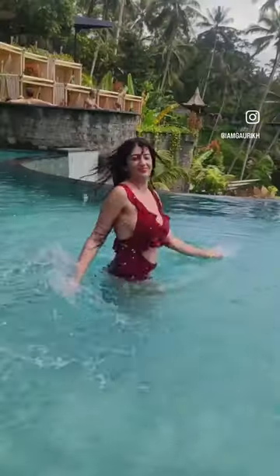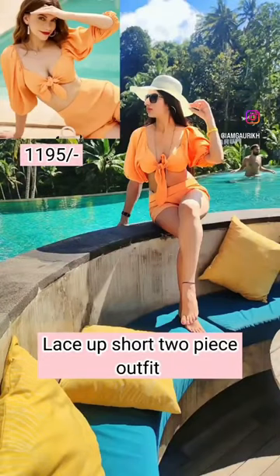Here are three different kinds of bikinis you can wear on the beach. This two-piece is made up of polyester and it is a very lightweight outfit you can wear on beaches or some funky parties.